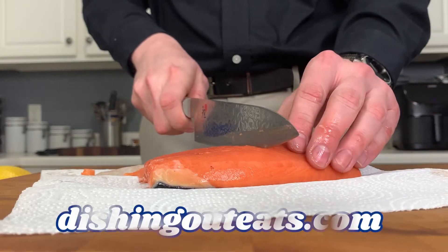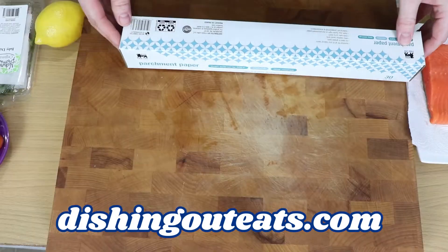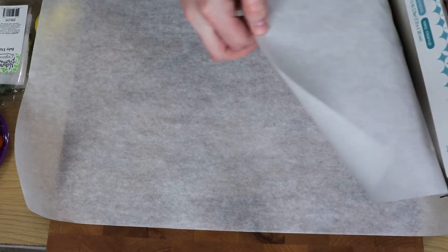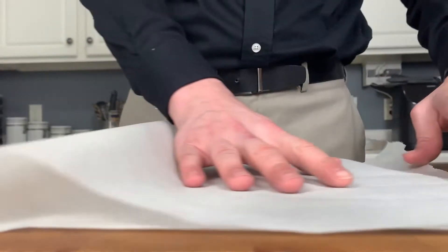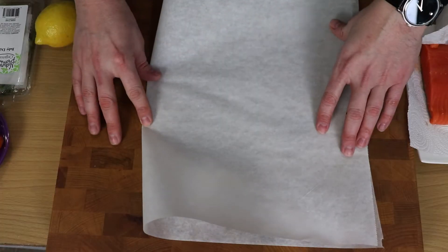Alright, to begin with, go ahead and cut your salmon into individual portions if it is not already that way. Grab some parchment paper and tear off some sheets that are about the size of a large cutting board, about 15 by 24 inches. Once you've got your sheets torn off, go ahead and give those a fold in half and give them a nice crease right down the middle.